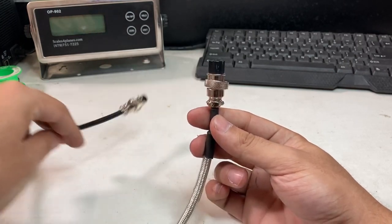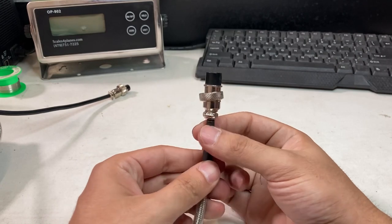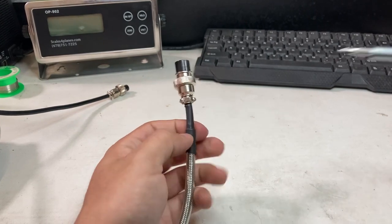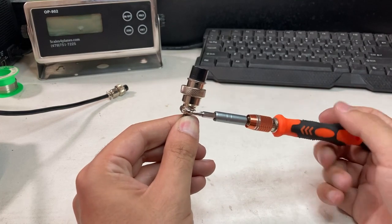I'll start with the 900 first. You'll see how there are screws here, so you're going to get a screwdriver — a mini flathead or a cross — and loosen it up.